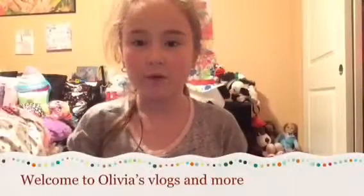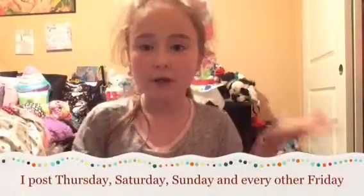Hey guys, it's me Olivia from Olivia's Vlogs and More, where you can watch vlogs and even more than vlogs. Today I'm doing a 'What's in My Purse' video. I don't really use a purse but I decided this would be a fun video idea. Don't forget to subscribe, like, share, and comment, and turn on post notifications so you'll be notified every time I post a new video. Let's jump straight into the video!